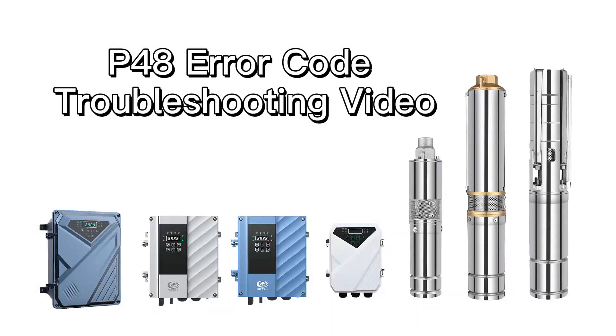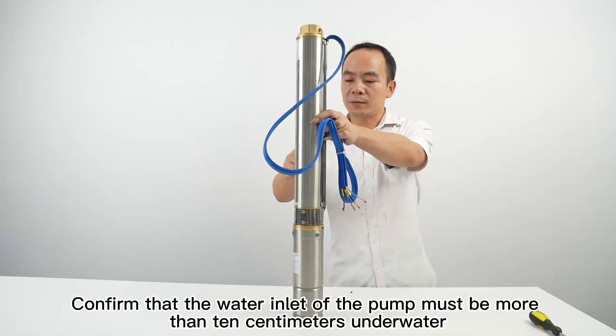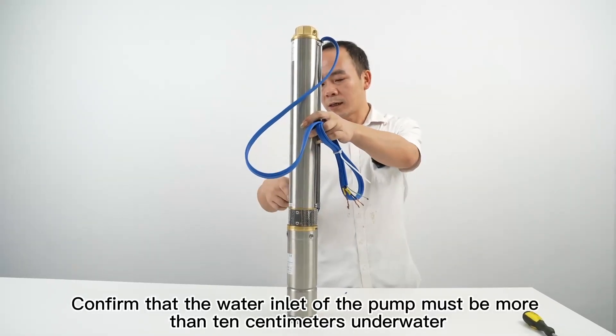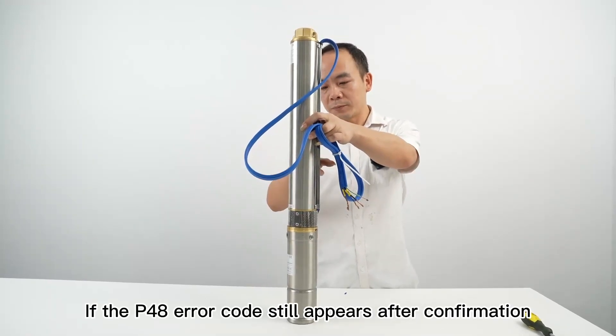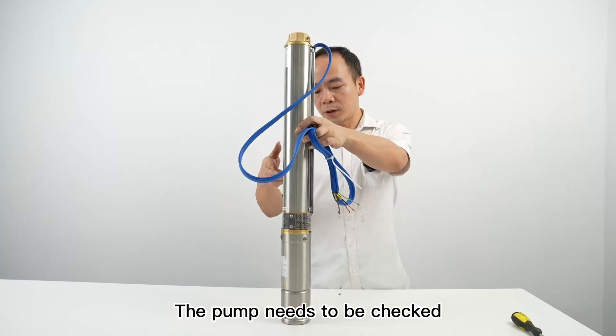P48 Error Code Troubleshooting. Tools required: screwdriver. First, confirm that the water inlet of the pump must be more than 10 cm underwater. If the P48 error code still appears after confirmation, the pump needs to be checked.